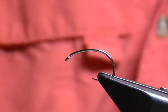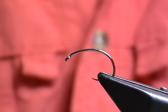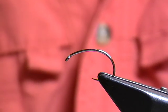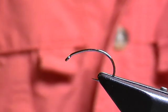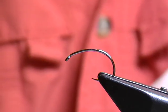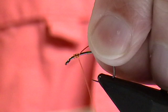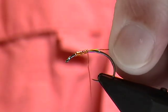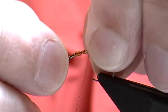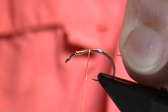To weight the fly, I'm increasingly using copper wire rather than lead. It's close to the density — much denser than most of the lead-free wires — and it's fairly easy to work with. I can work with it from a spool so I can build up the underbody, add weight, and also build as I wrap.